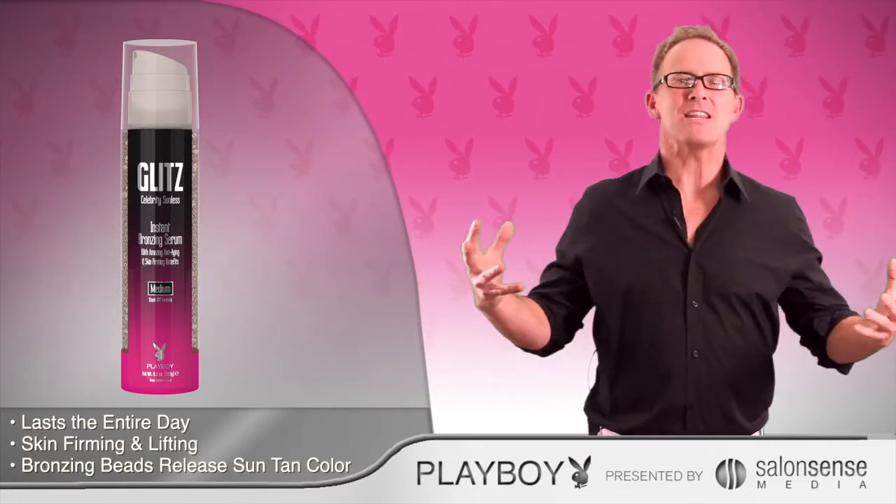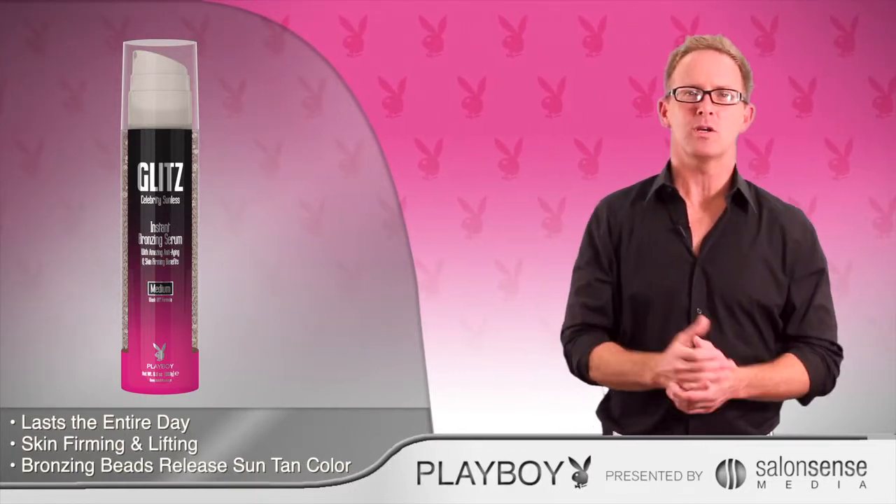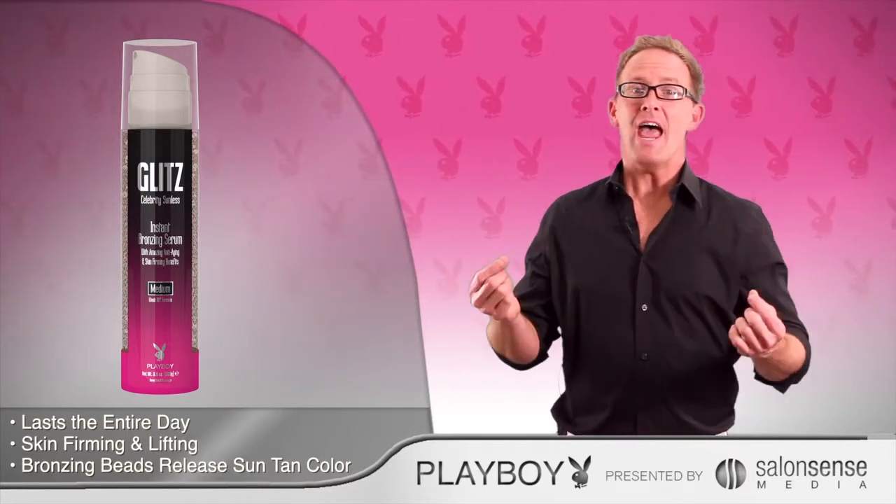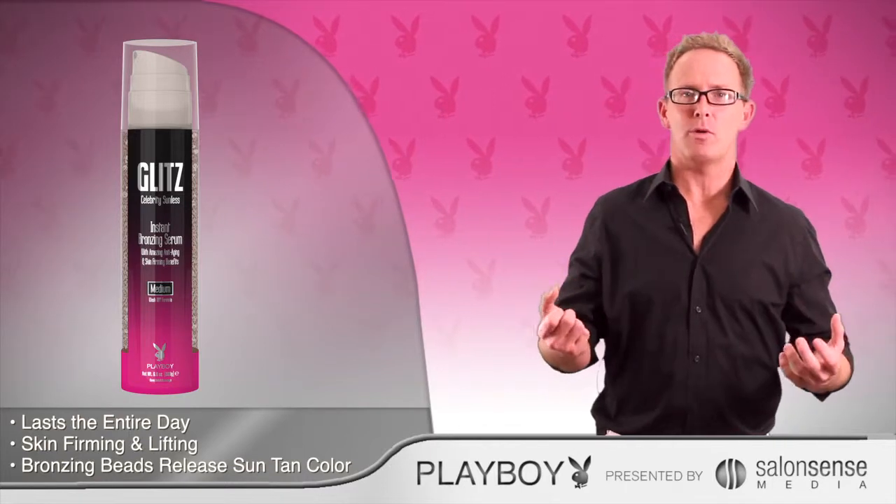Try mixing it with pretty much any product. You can mix it with moisturizers, accelerators, or bronzers, so that way you can get control over your own level of bronzing.